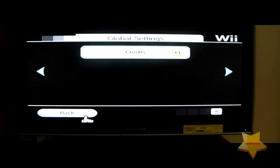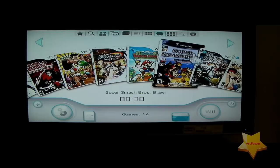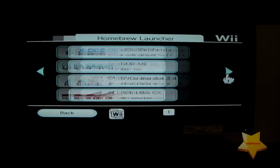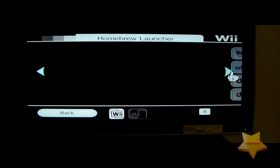Feel free to mess with the settings on your own time. If you had a game disk inserted, you can rip it to your hard drive by clicking the disk icon. If you click that other button, it takes you back to the Homebrew Launcher, which is pretty cool. Now let's go ahead and take a look at the Wii Flow program.